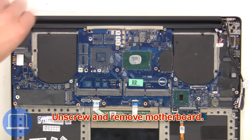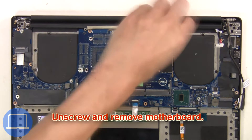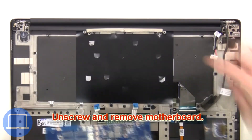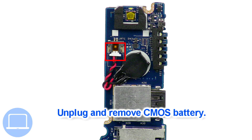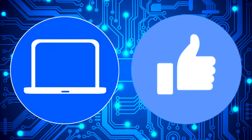Then unscrew and remove the motherboard. Then unplug and remove the CMOS battery.